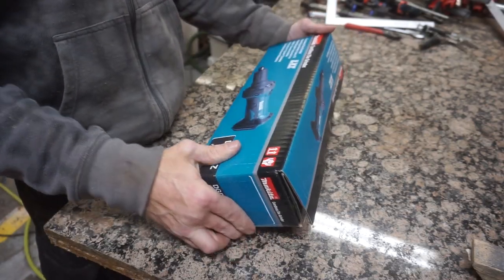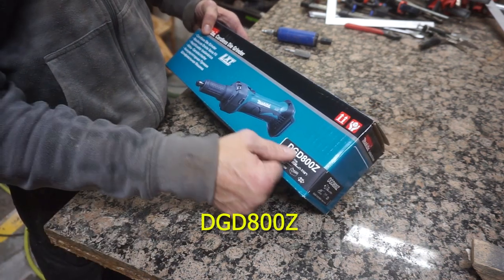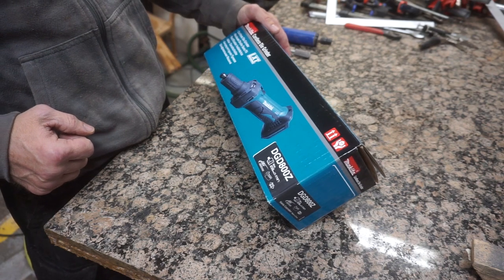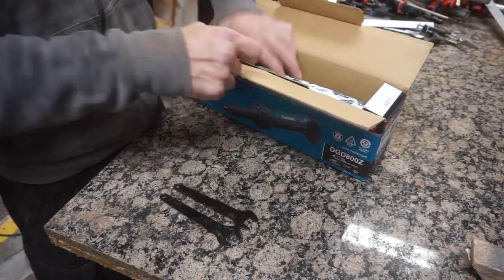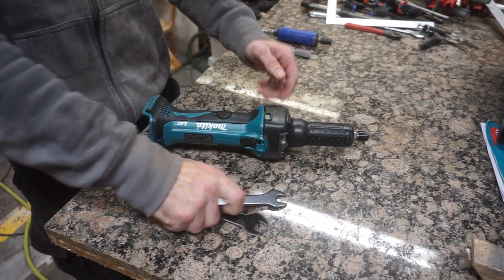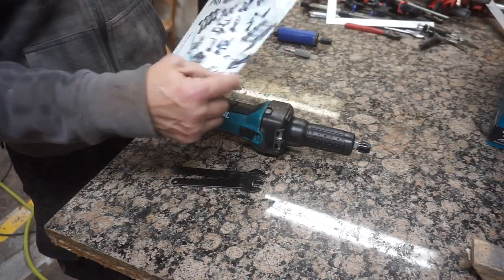I love getting new tools, and I'm going to be showing you guys today the Makita Cordless Die Grinder. If you're looking for it, it's DGD8007. I got it on Amazon, I think it was $125. I'm going to open it up and see what it looks like. In the kit, there's a couple of wrenches for obviously the chuck, and they also give you a little brochure on all the tools you wish you had.